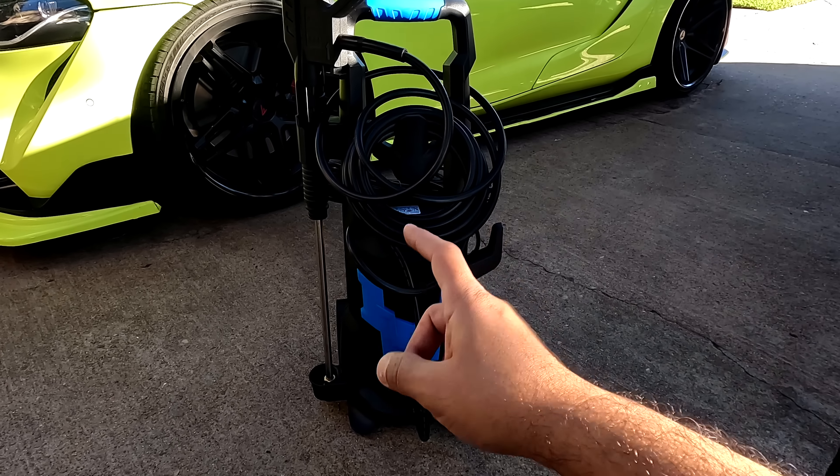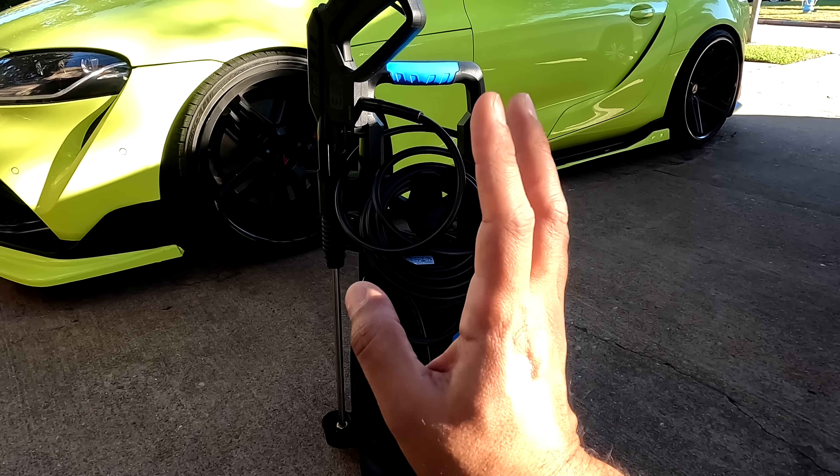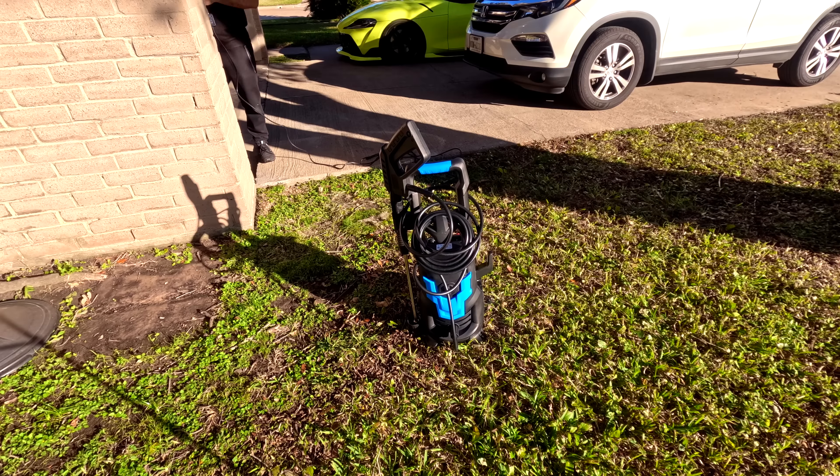Now let's get to the most important thing — let's test it on wood and concrete, let's wash the car, and see how good the pressure is. Let's continue with the review.